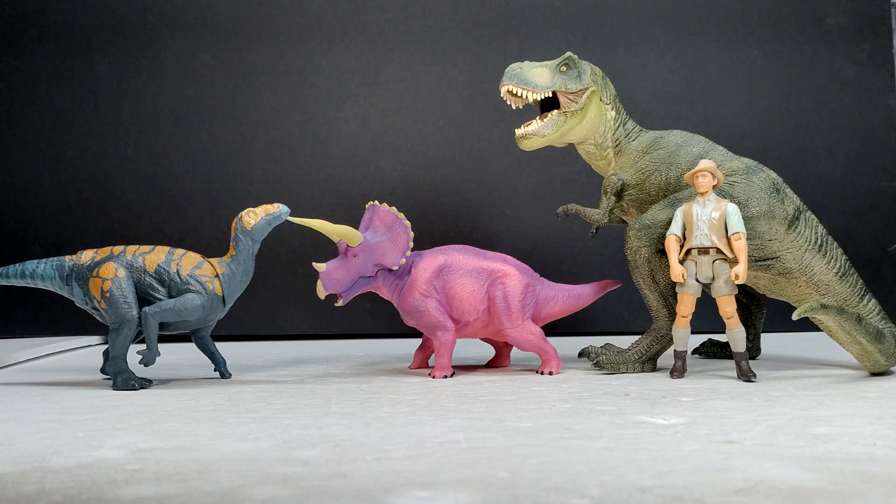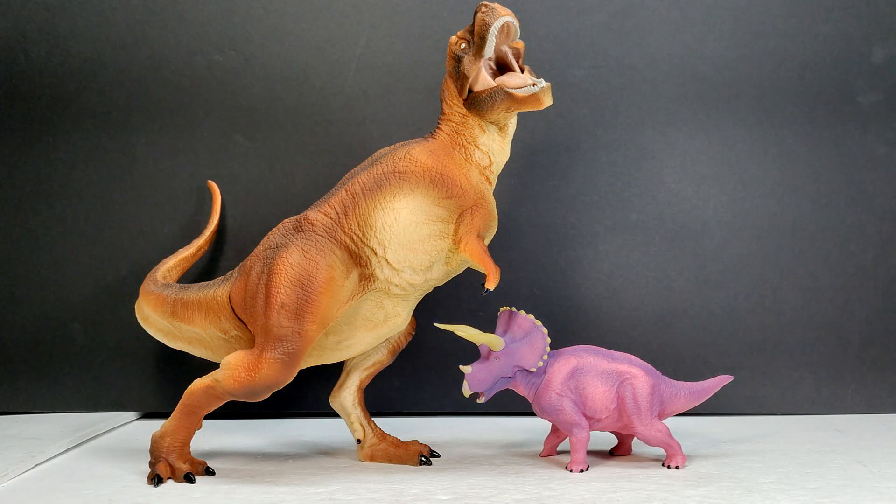For a size comparison we have the Papo T-Rex, the Attack Pack Carnoraptor, and Robert Muldoon from the Mattel Jurassic World toy line next to our Bandai Triceratops. As I said, it's really quite small — definitely in the smaller size range. Compared to the Tyrannosaurus I reviewed there's a pretty massive size difference, clearly showing these are not to scale with each other. There are super-sized versions of these dinosaurs — two different Tyrannosaurus sculpts and two different Spinosaurus, though I don't have both T-Rex versions yet.